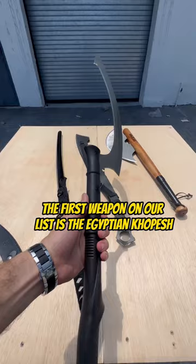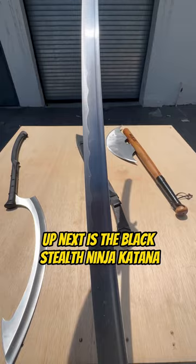Up next is the Black Stealth Ninja Katana. Now that's sharp.